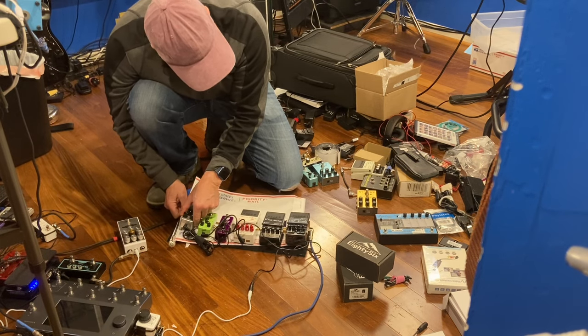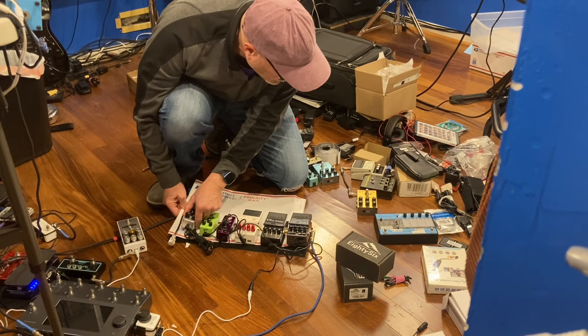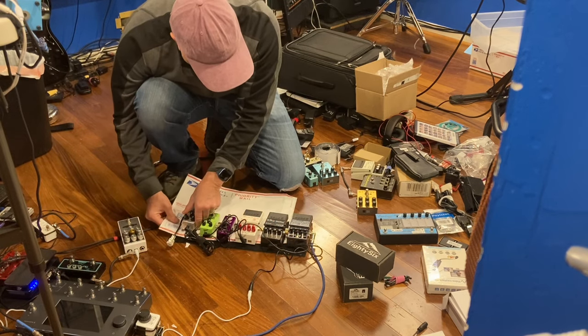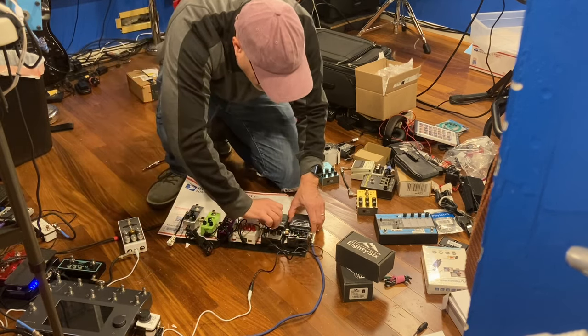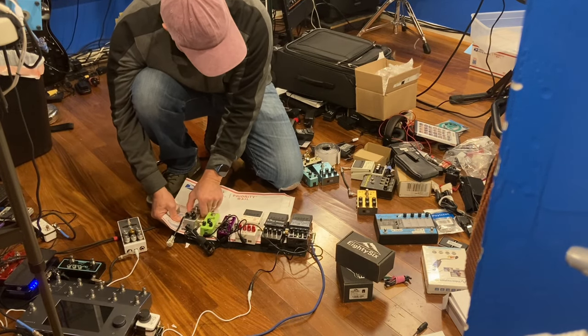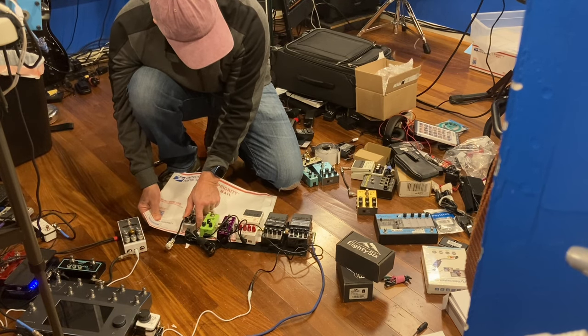As soon as you pull the Tyvek out, now the velcros are free to bond. They're free to match up and mate. There we go — you can see that happen there. Now the second one. This way you can be sure that all the spacings and all the pedals and everything is gonna be right, because I'm using these very short couplers here. Second pedal mounted.